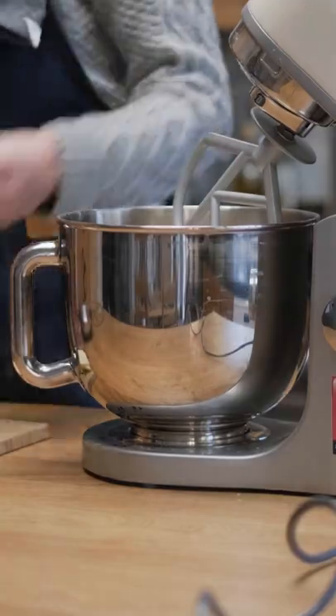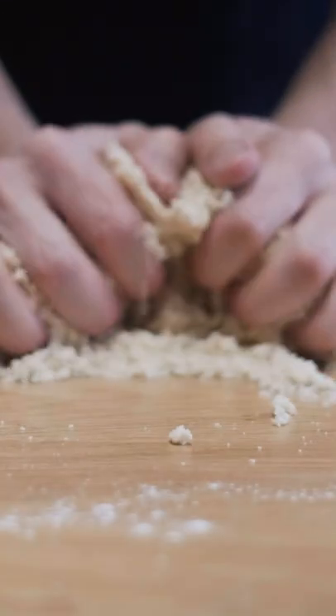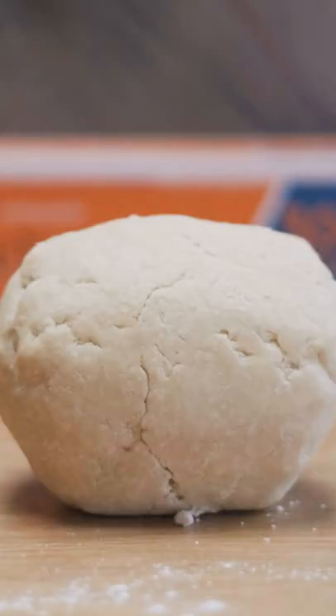I made a pie dough with the ratio of one part cold unsalted butter to two parts flour, a pinch of salt, and a few tablespoons of water to bring it all together. I mixed everything and added the water until it formed a dry shaggy dough, then rolled it into a ball and placed it in the fridge for now.